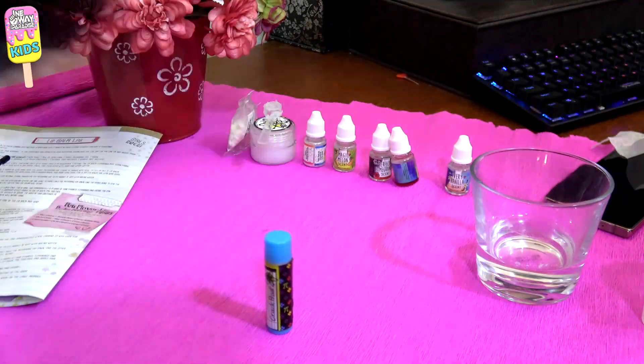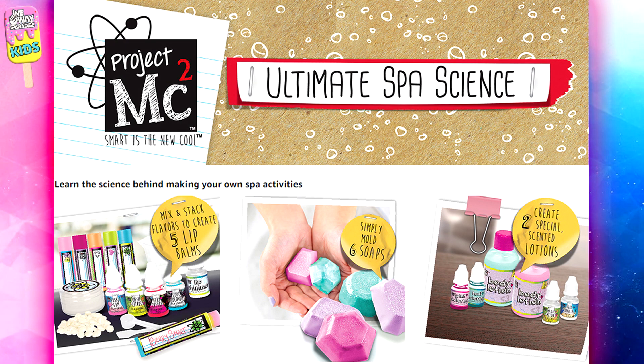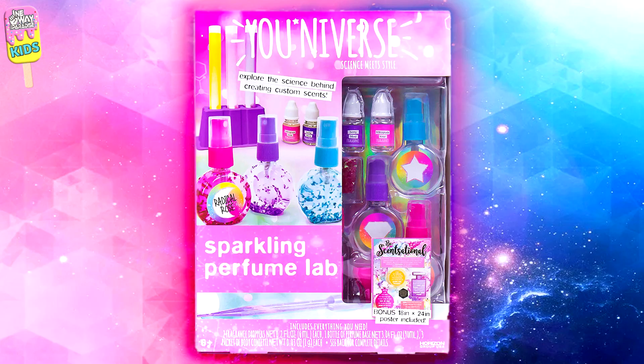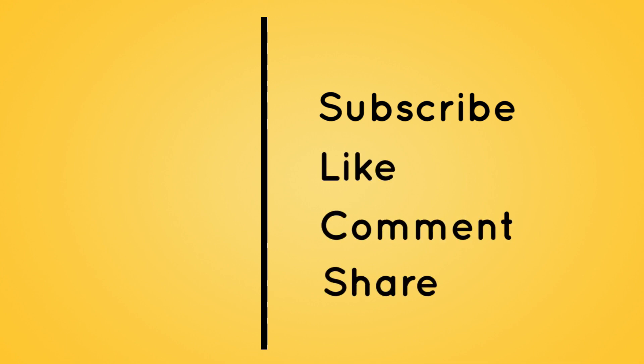I will name mine 'crack proof.' Hope you enjoyed this cosmetic chemistry science project for girls. Be sure to stay tuned as we will be making the other projects in this box in the next video, insha'Allah, and we have four more fun and exciting kits to do together after that, bi-idhnillah. As-salamu alaykum wa rahmatullahi wa barakatuh. Thanks for watching — subscribe and click on the notification bell, like, comment, and share with friends and family.